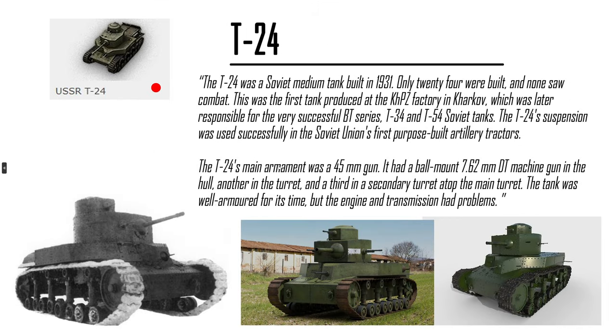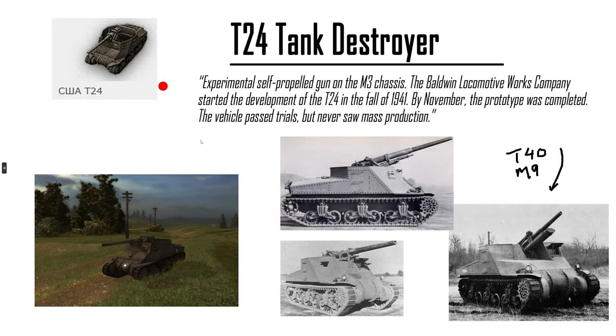T-24 — it's a derpy pre-WWII medium tank, practically. It's low-tier filler garbage. It has a lot of DT machine guns. The actual T-24 tank destroyer is basically an M3 Lee with a different gun mounting, so not to be confused with the T-40/M9 where the gun is in the hull — this one's above it. Technicalities, but it's only a prototype.